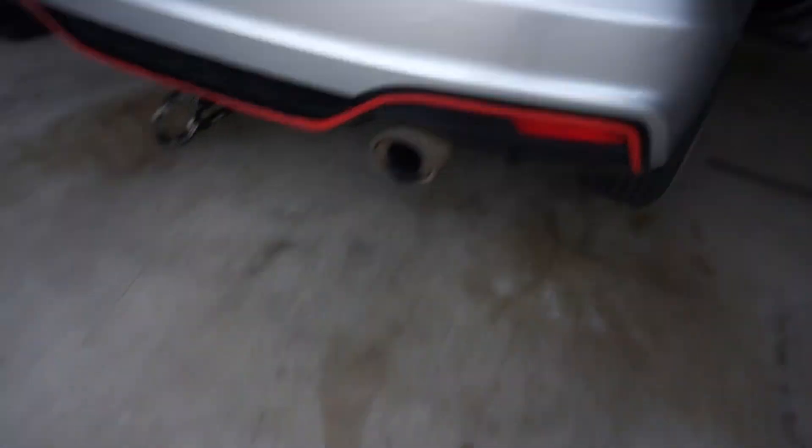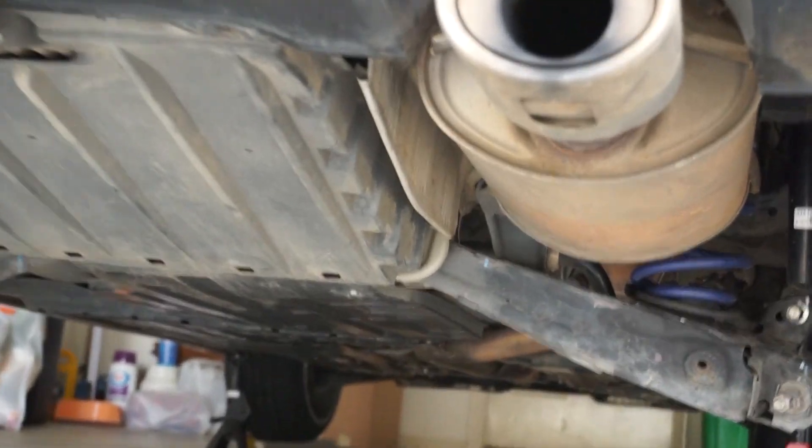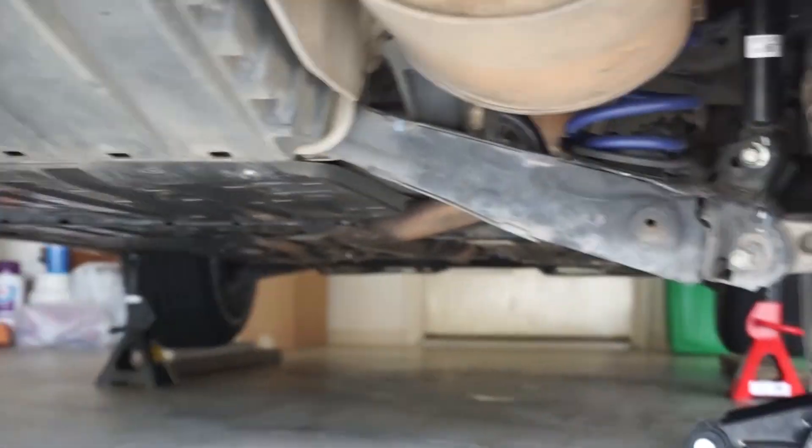Alright guys, so we already have the car on jacks and we're about to install this. Before we do, we need to take off the stock exhaust. I'm not going to go too much into detail — it's basically self-explanatory. All you need is to take out bolts from the cat all the way to the axle, and you're straight.